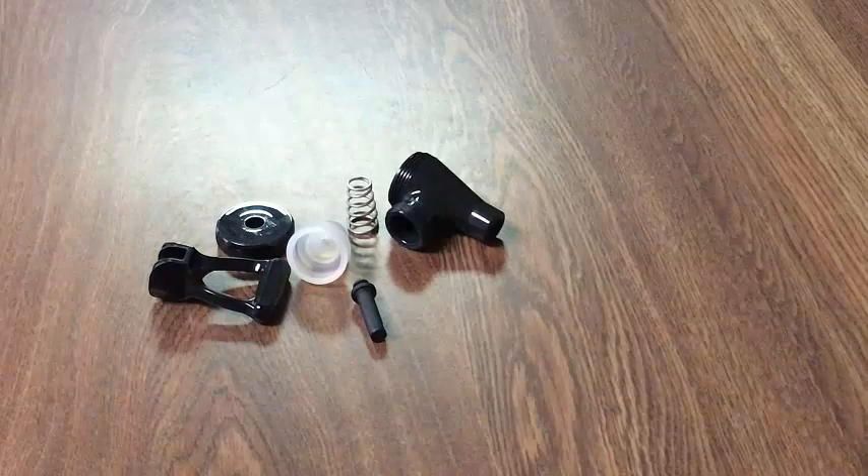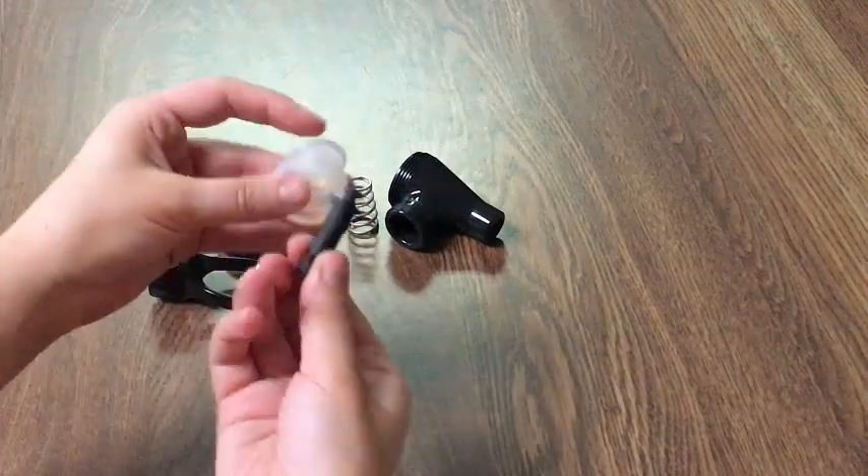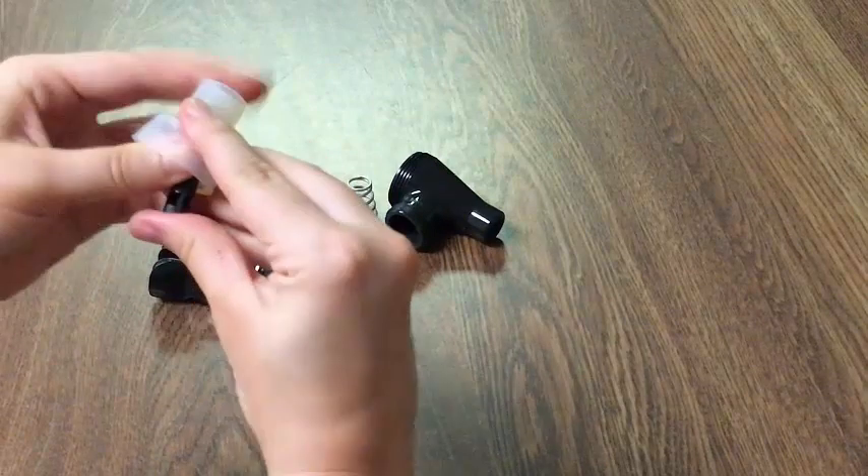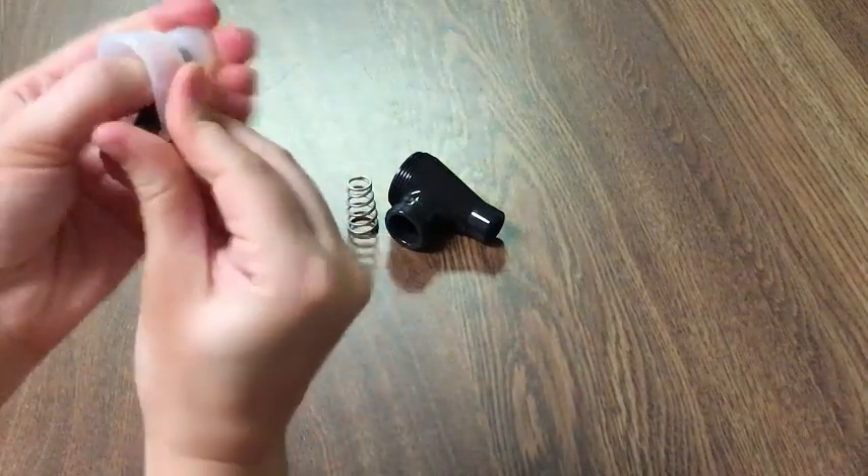Now that we've finished rinsing our faucet, we can begin the reassembly process. To begin, take the stem and press it into the seat cup. Once you hear it snap, you can proceed to the next step which involves the spring.